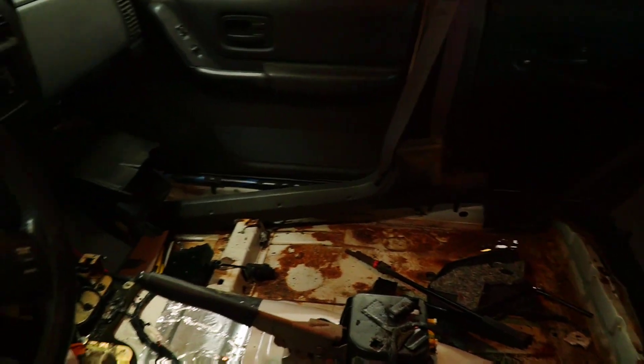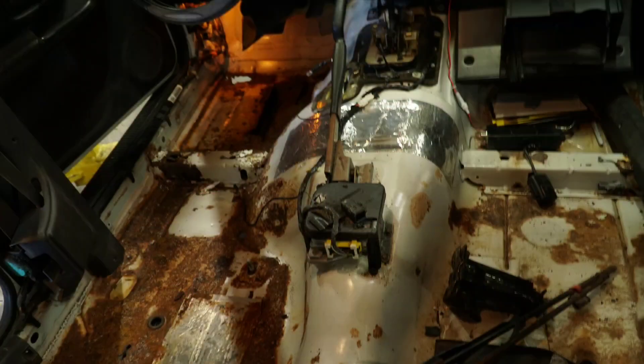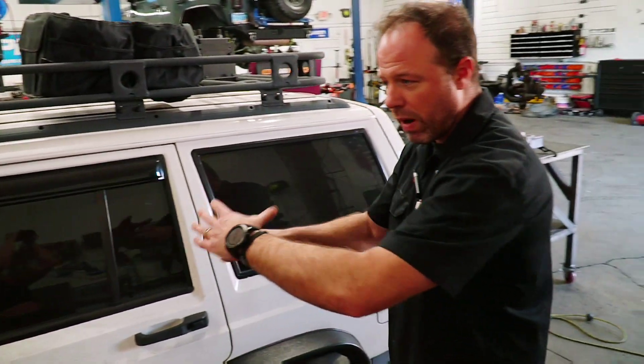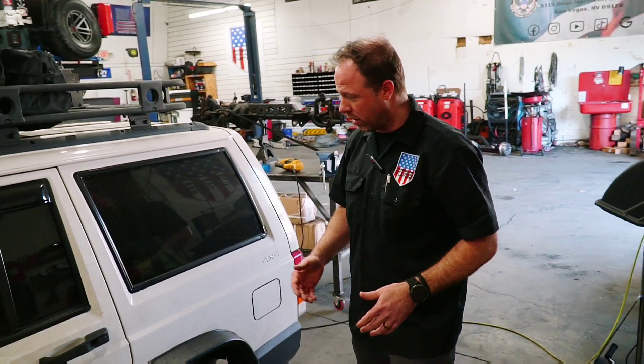We've got to make sure — especially since this is a unibody — that the unibody itself is in good shape. So we're going to be replacing the whole floor section on both sides, pretty much from the front seam on the firewall bottom all the way to the back of the back seat. That will give it all new life and a lot more structure so this thing is solid inside. Then we're going to Raptor line the whole floor and put some WeatherTech floor mats over top to give it a nice clean look.